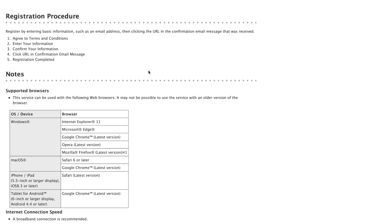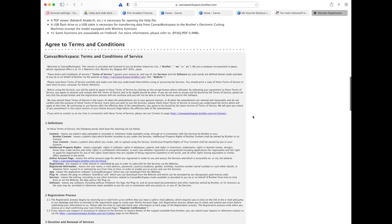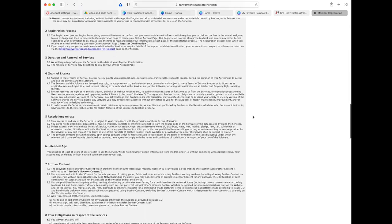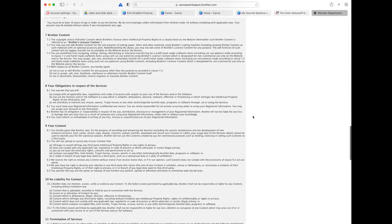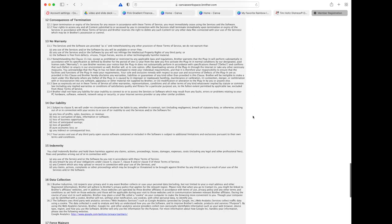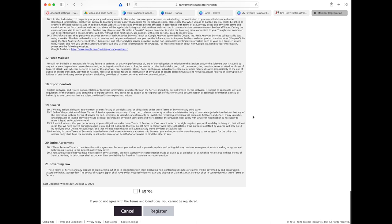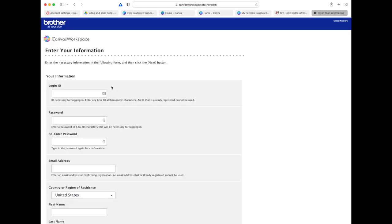I looked quickly at the supported browsers to make sure it supports Safari on Mac — which it does. Then I'm going to scroll down, agree to the terms and conditions, and hit the 'I Agree' button. The computer may think about it for a second or two, and then you'll get a place to enter your information.